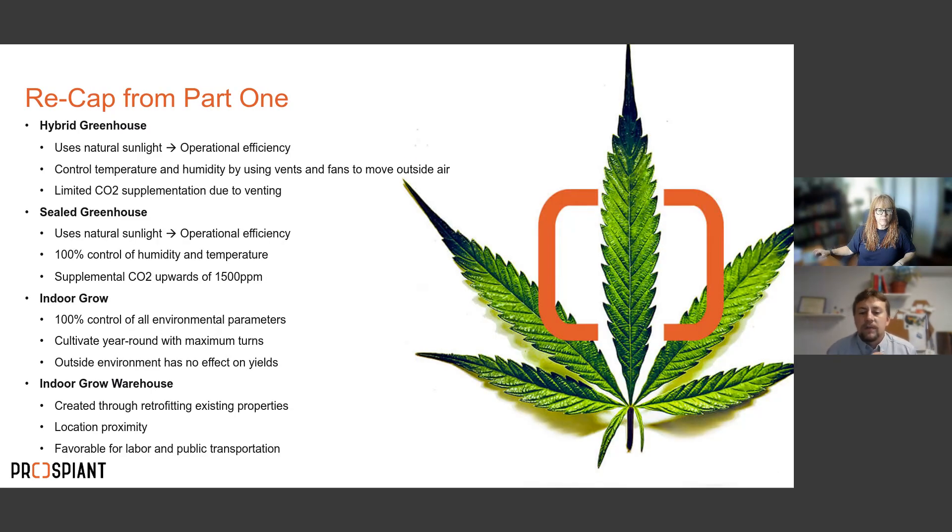Before I get into the equipment, in case anybody missed part one last Tuesday, I wanted to go through a quick recap. When it comes to cultivating cannabis — outside of outdoor growing — we have four solutions.